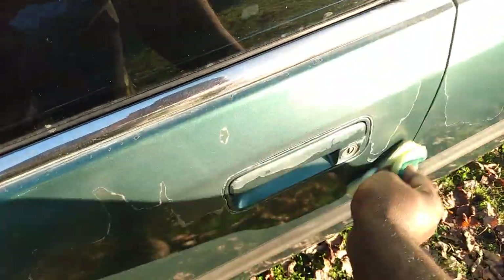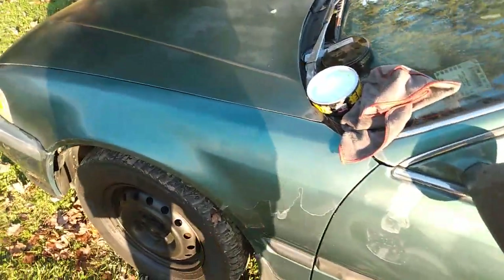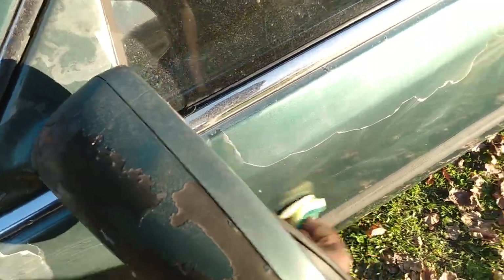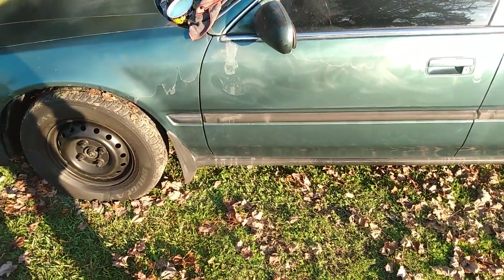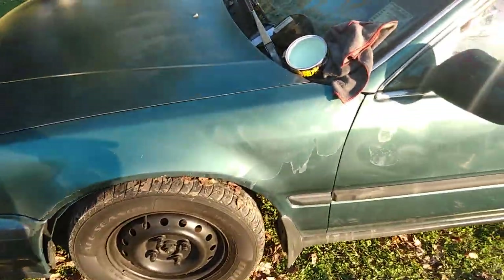Most of those Hondas have that clear coat chipping and clear coat fading and stuff. I'm going to let it sit on that half then I'll take it back off.